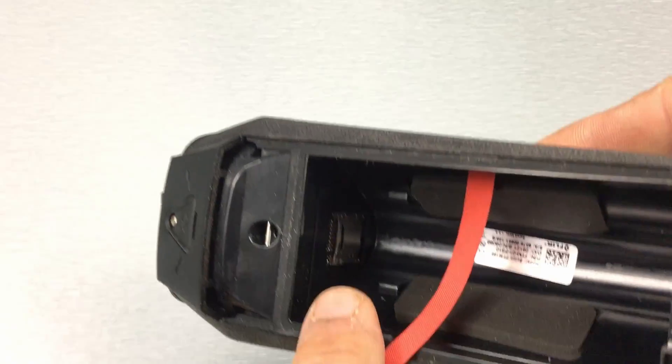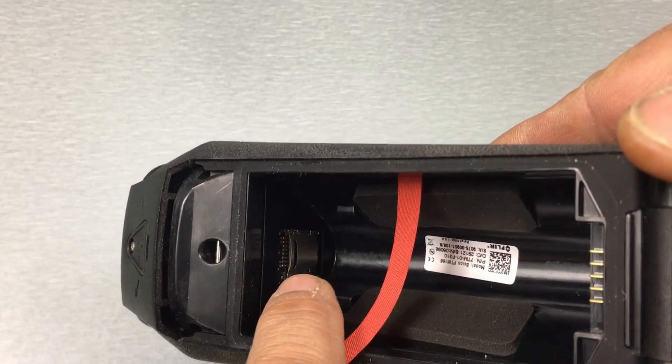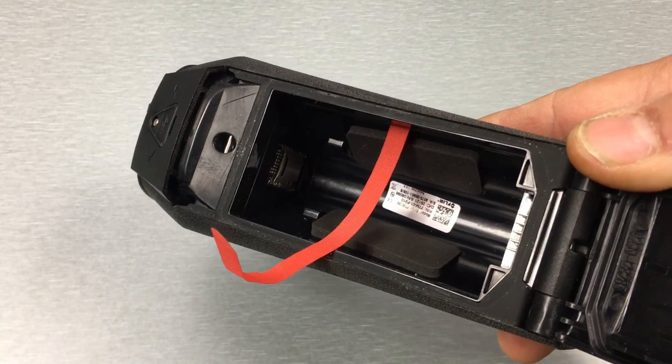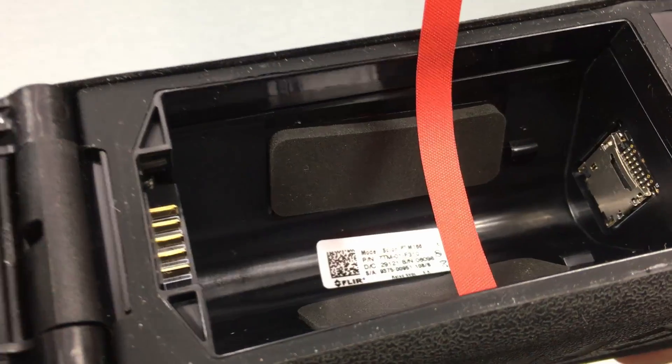Four and a half hours is manageable, but that is a lot of CR123 batteries, so I would certainly go with the rechargeable battery kit. Inside the device there's also a micro SD card slot so you can record video and photos directly on the device, though you'll be limited in how much you can save there.